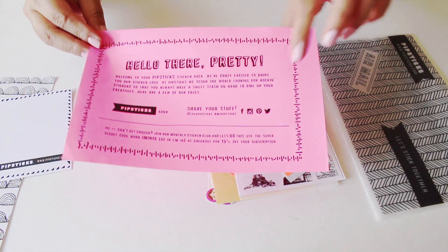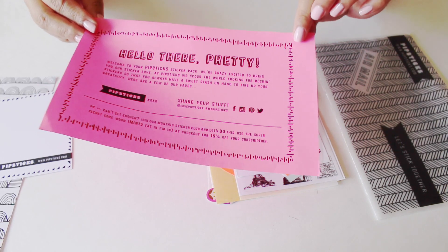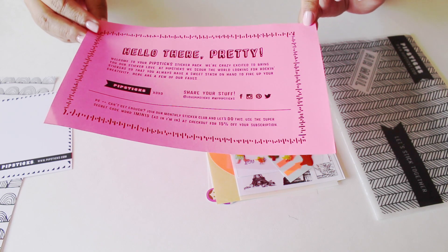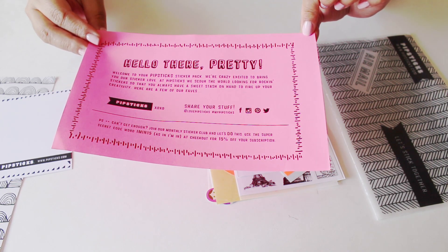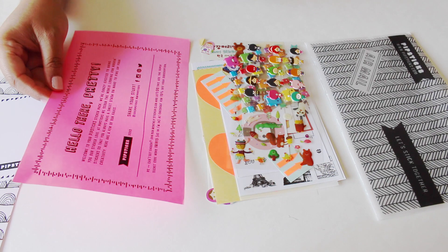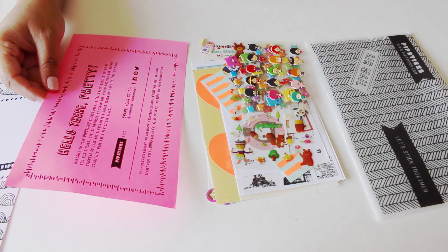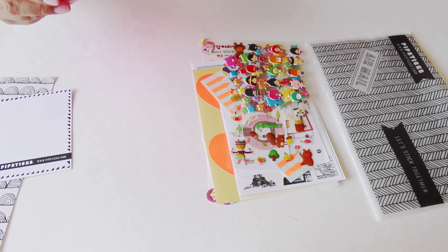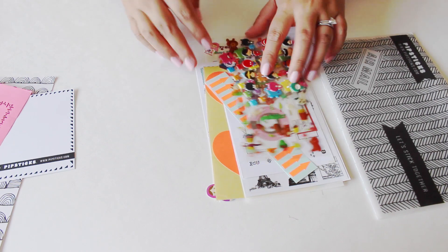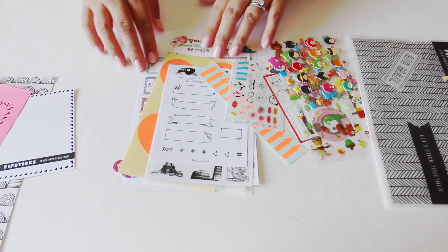And then they have their social media — Facebook, Instagram, Pinterest, and Twitter. It says 'share your stuff at love Pipstick or hashtag my Pipsticks.' And on the bottom it says 'PS can't get enough, join our monthly sticker club and let's do this — use the super secret code.' I will announce later on, but I do have a code for you guys for a discount on your subscription.